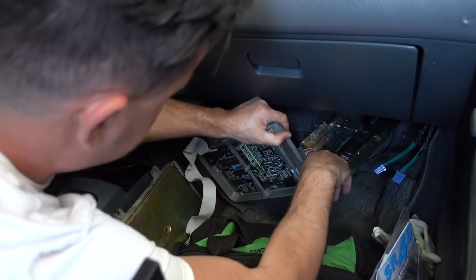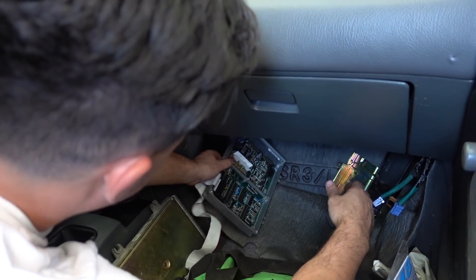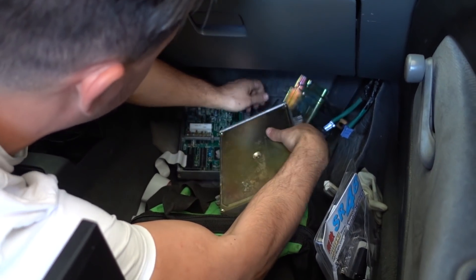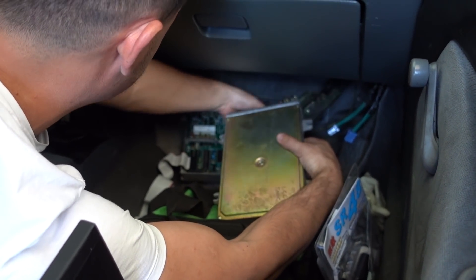They're swapping in the stock ECU. We're going to throw in the stock ECU back in. Our tune here made a lot of power — we're going to go back to basics, back to the OEM Honda tune.